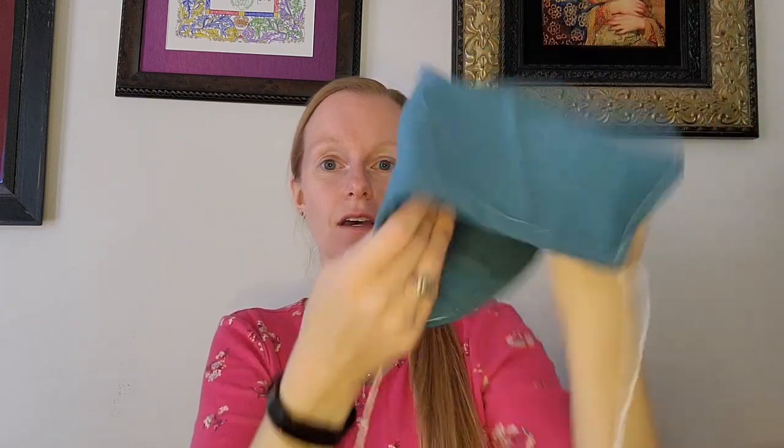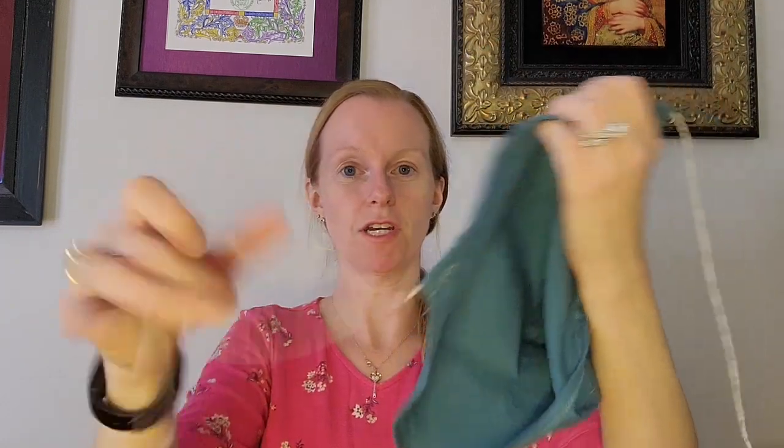Now I'm done sewing up my coif. I stitched up the top, gathered up the back corner on the back of the head, hemmed around the edges, braided a quick drawstring, and fed it through the bottom of the coif. And now, for the moment of truth.